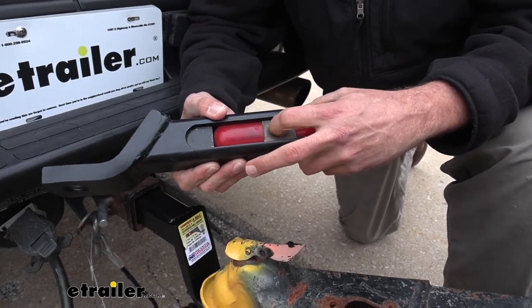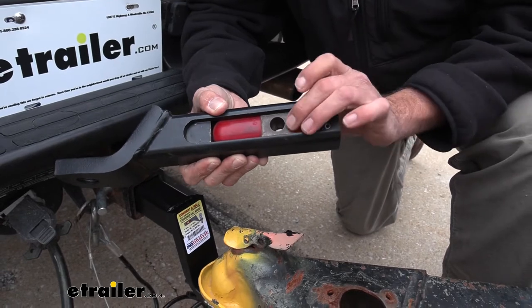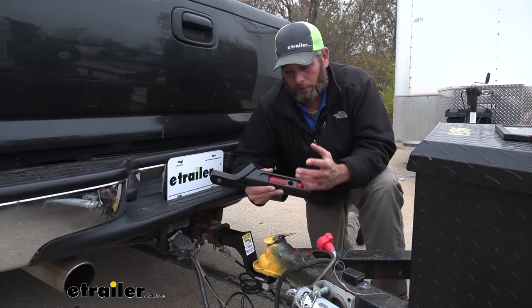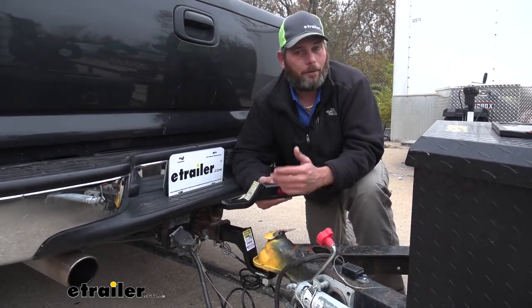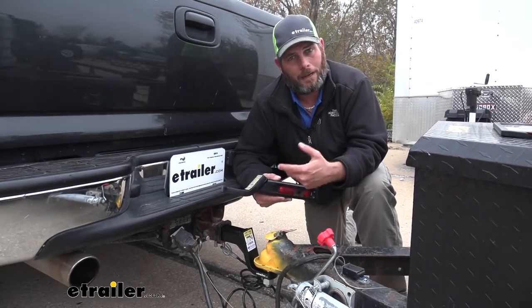So as we accelerate, we're going to pull it away. We've got our cushion here, and then as we hit our brakes, it's going to go the other way. You can see our cushion here. Now these really make a world of difference when it comes to towing. As far as being a ball mount, it does a great job at that.